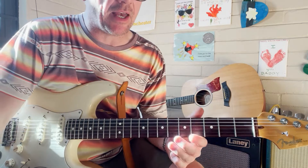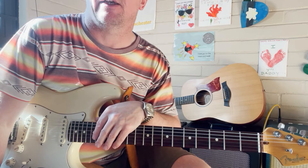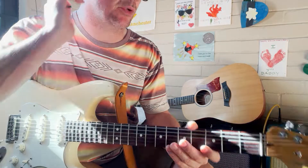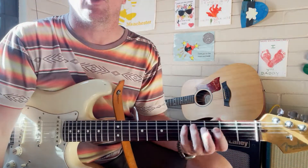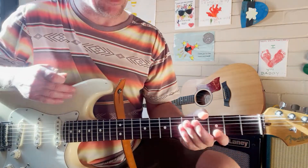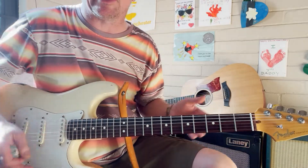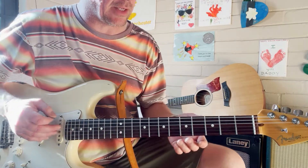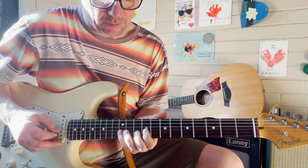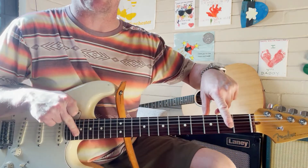This arpeggio lick is in the key of A, using dominant seven arpeggios across the neck. Instead of just going up and down the arpeggio like in previous videos, we're bringing them across the neck for a more natural flow — like a lead guitar lick. Let's look at this lick which takes you right across the whole neck and through all the positions of the arpeggio.